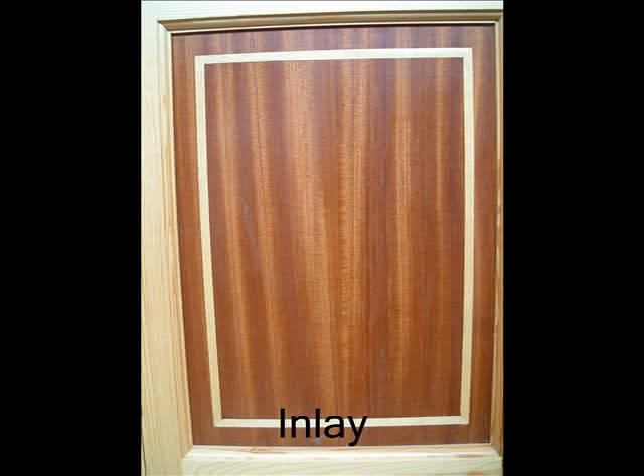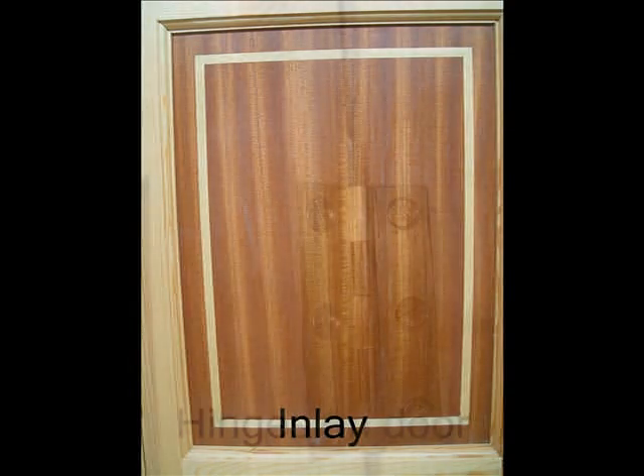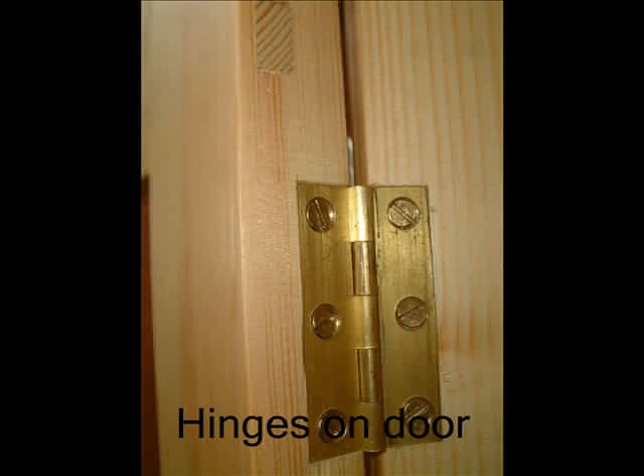A hardwood inlay is then routed in around the edge of the door panel as shown. Once the door is assembled, it can then be fitted to the carcass and hung on brass butt hinges.